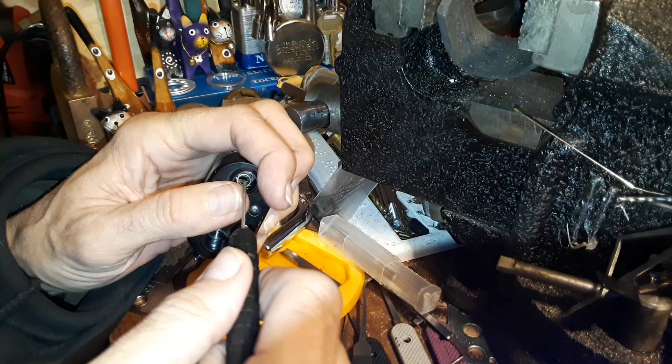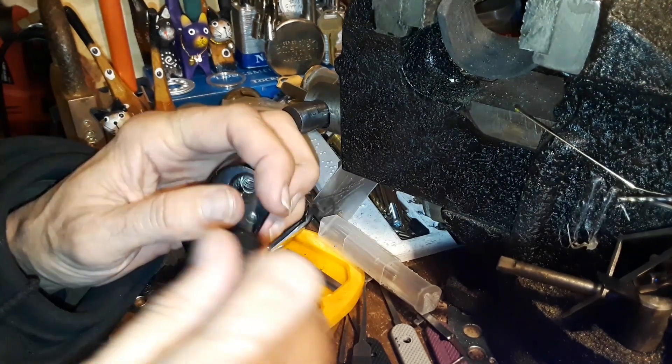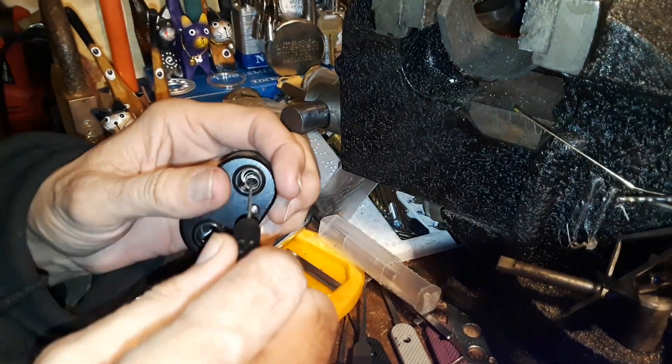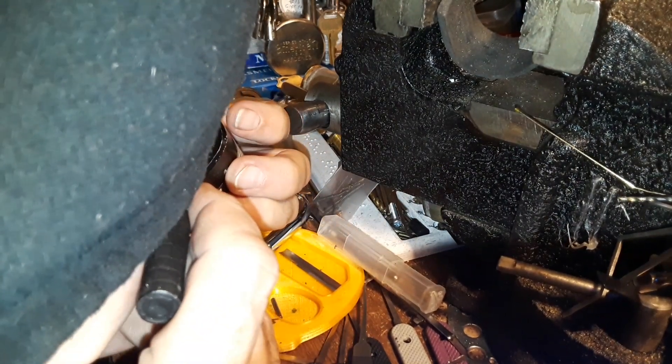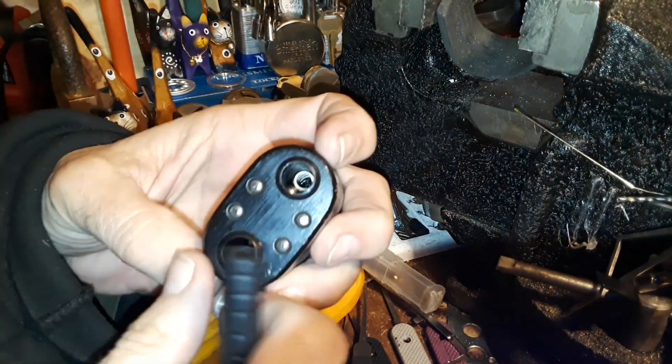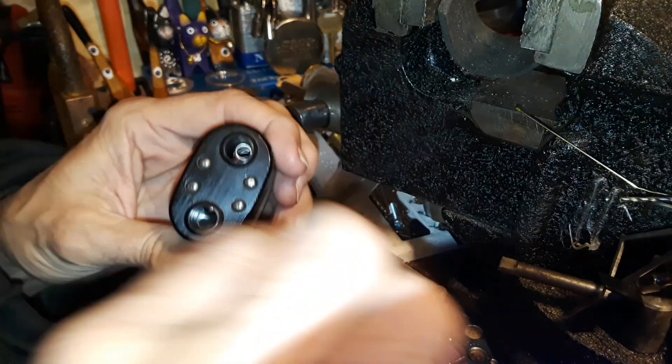Coming up Sunday, not today but Sunday and Monday. This stupid little spring doesn't want to come out. Maybe we don't need it out — maybe we can get a screwdriver in there past that.